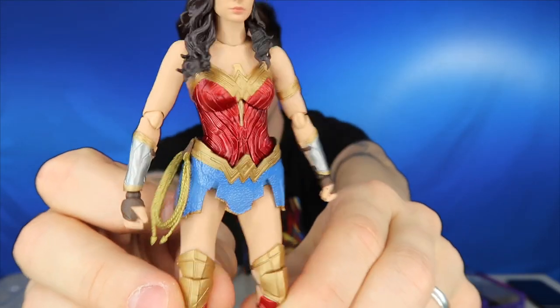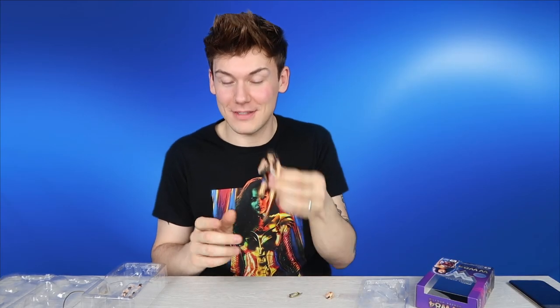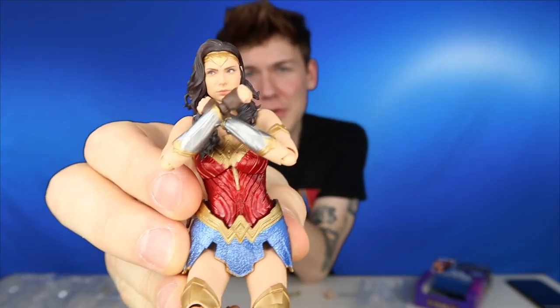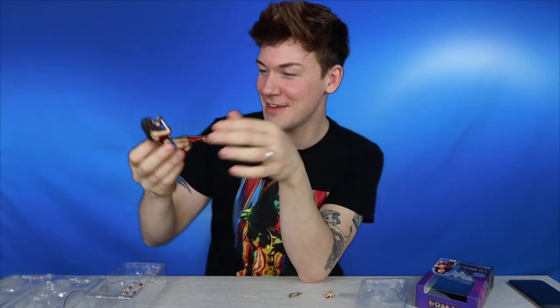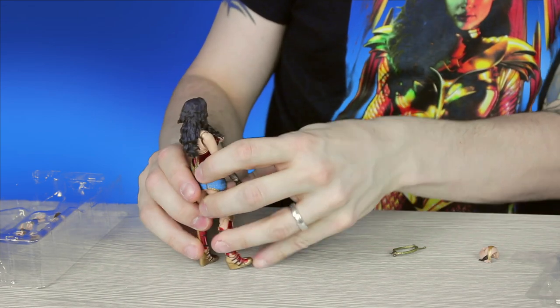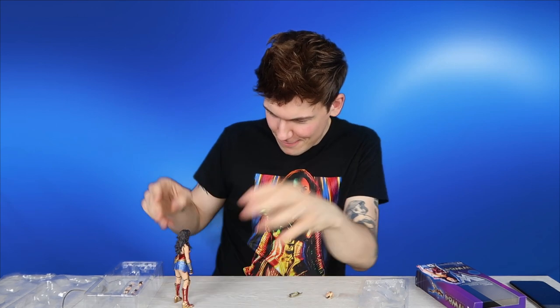Her outfit looks pretty awesome. She's really, really cool. I'm glad I got this — I haven't ever got one of these SH Figuarts figures before but she's really cool, and I'm definitely enjoying this. If you love action figures and you love Wonder Woman, this is what you want to go for. SH Figuarts and Bandai do loads of different figures and they are probably the best likeness of any action figure out there. I love her.